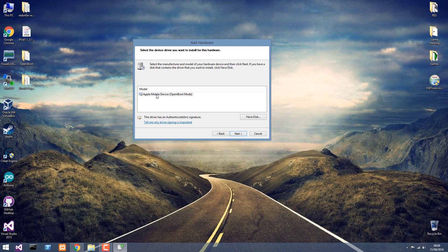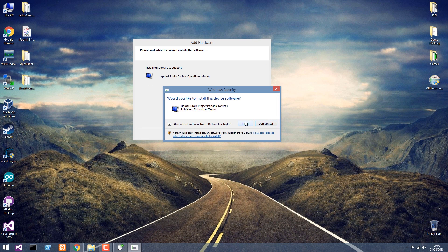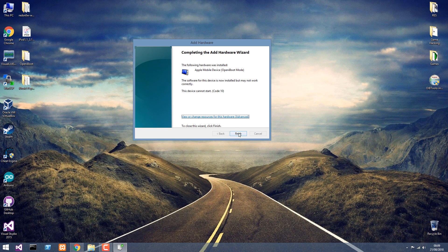Press OK, and you should have Apple Mobile Device Open iBoot mode. Press next, and there you go. It's going to ask you if you want to install it — press install and it's going to be good to go. The device cannot start, but the driver has been installed.